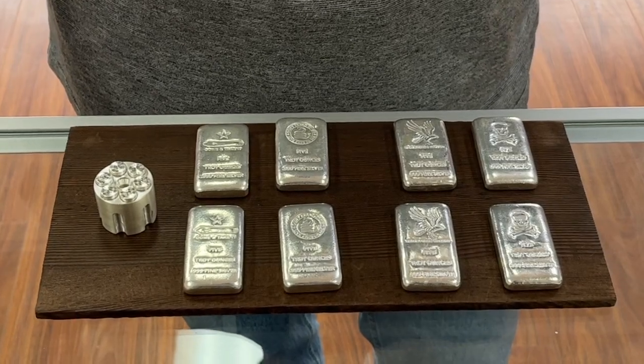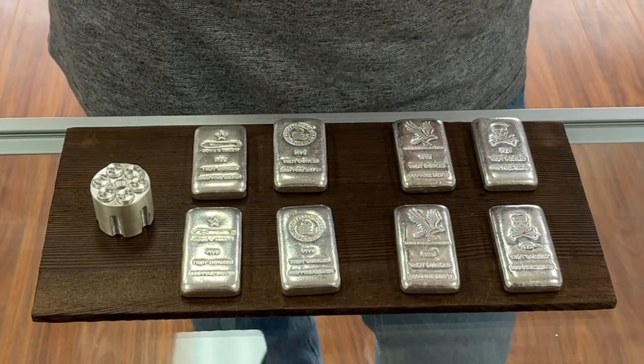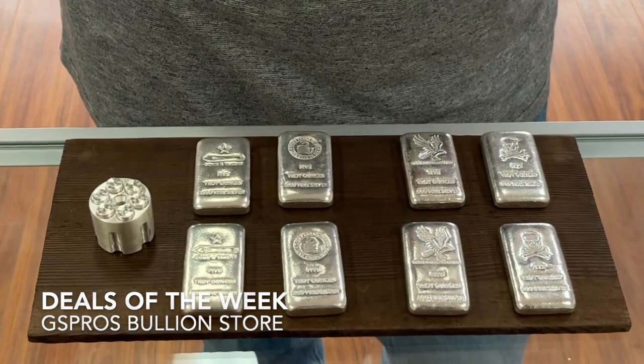Hey guys, stay tuned for a bullion video where we're going to talk about constitutional silver today. Before I do that, I wanted to give you the specials we have here at www.goldsilverpros.com.